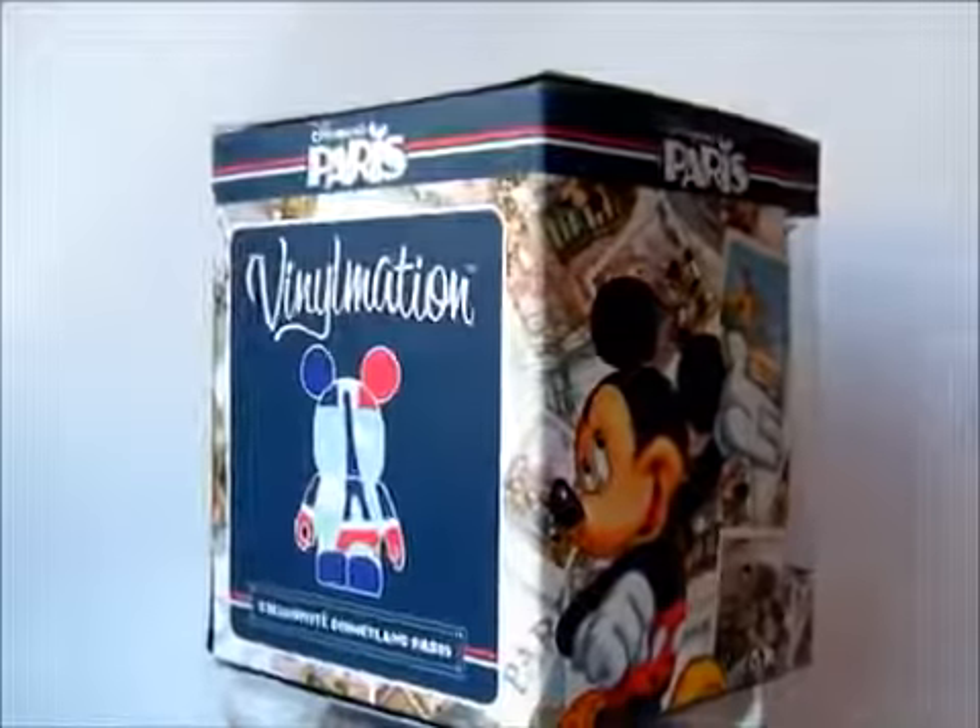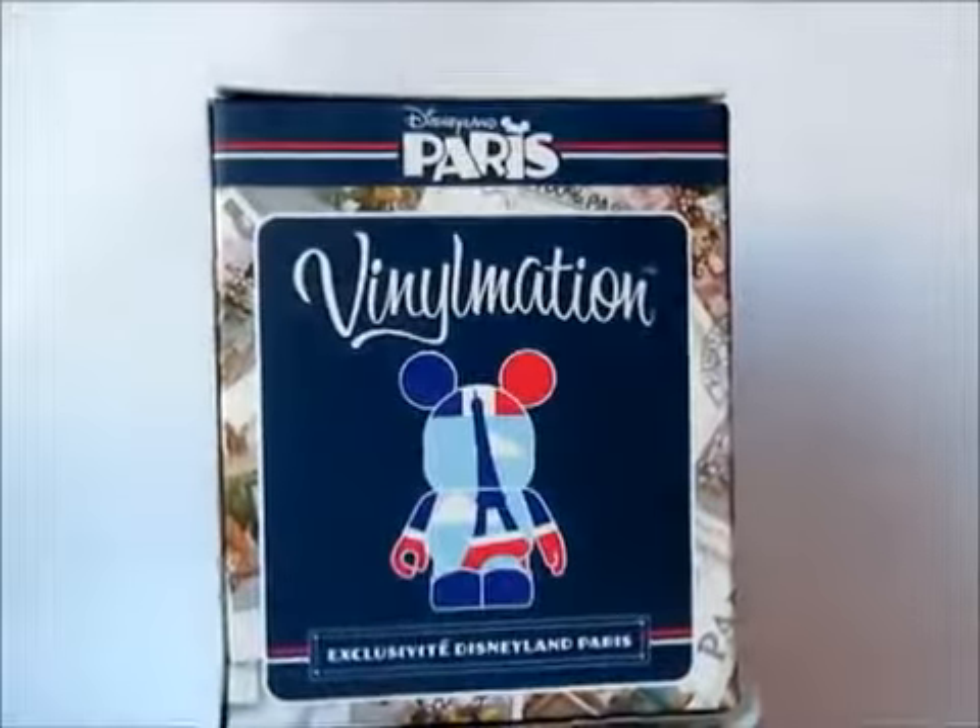Anyway, thank you very much for watching. Be sure to check out VinylmationKingdom.com for all your latest news and reviews.